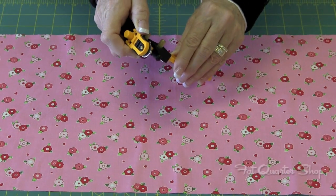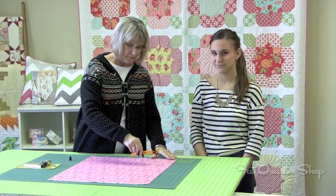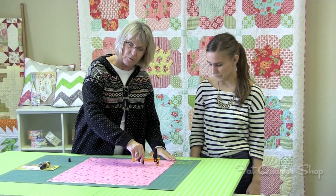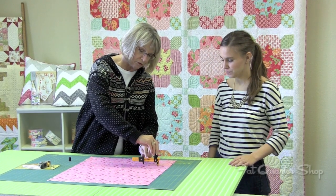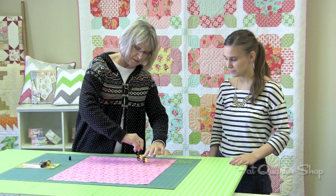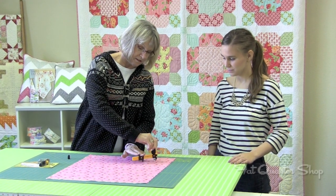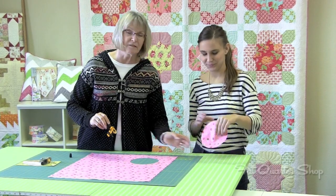To expose the blade you just pull up and you're ready to go. So you put it on your fabric, put the spike into the fabric, hold onto this and you just twist. And there is a perfect four inch circle.